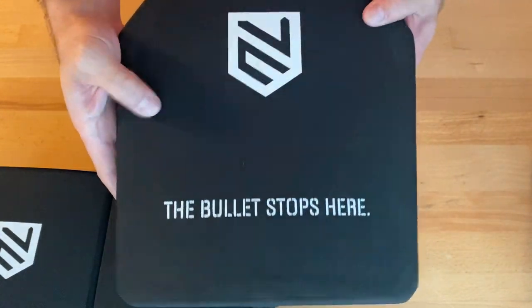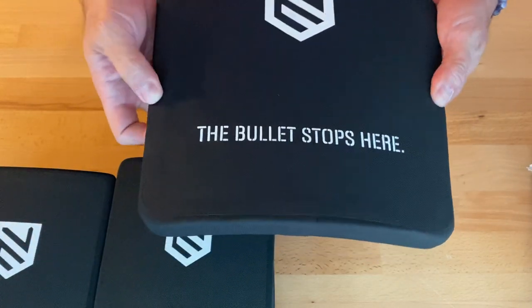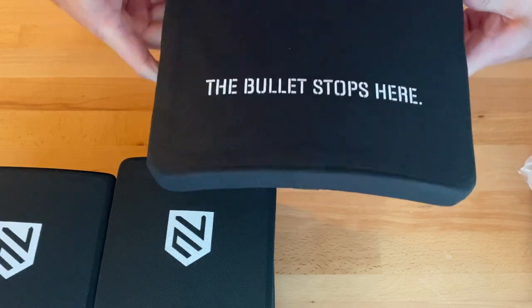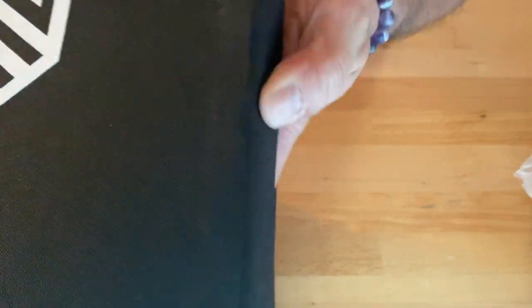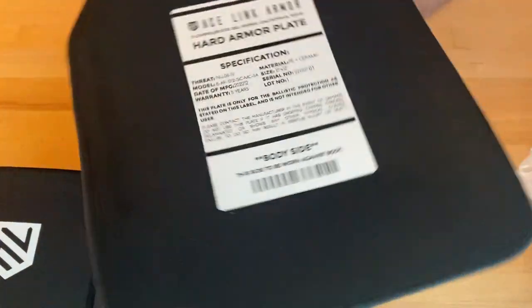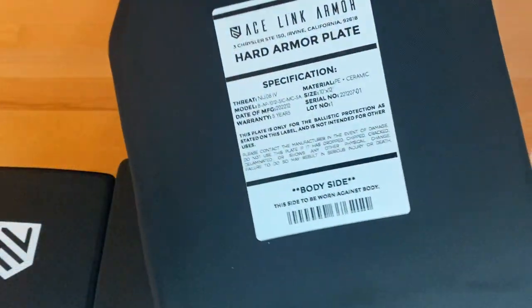The level four side plates — like the six by sixes, I feel a foam ring around. I don't know if it's really full edge to edge because that foam is really going in on the side. But it is a multi-curve — hopefully you can see it, it is a multi-curve.